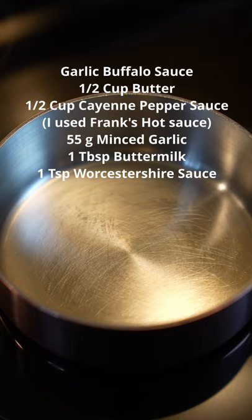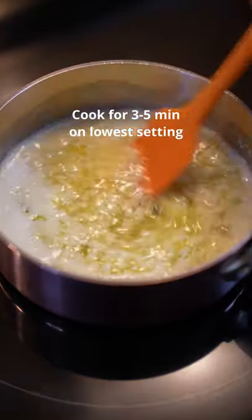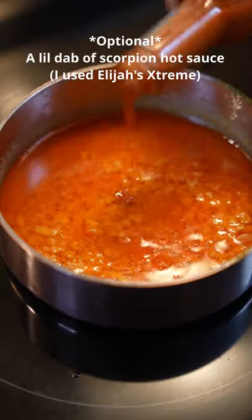We're gonna make our sauce: half a cup of butter, garlic. We want to extract the flavor of the garlic without burning it, so just cook it on low heat. Then add hot sauce — look at that.